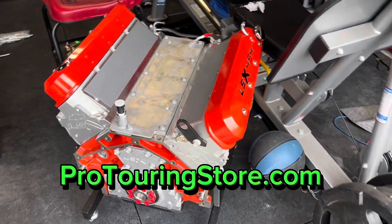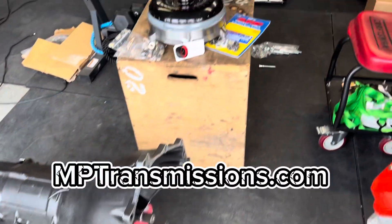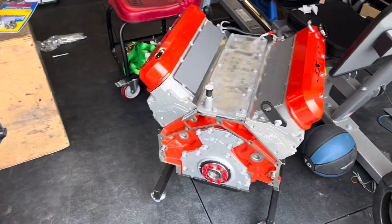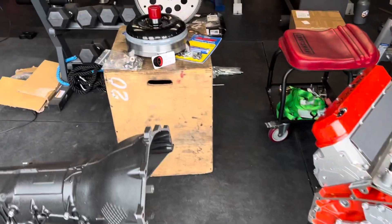We've got our LSX 454 from Pro Touring Store, our transmission from MP Transmissions, and a converter with our flex plate. Before you put all this stuff together, I'm going to show you some things to check so you save time and don't screw yourself in the long run.